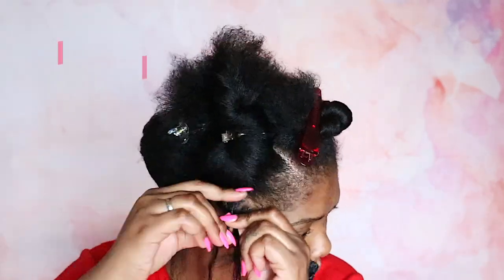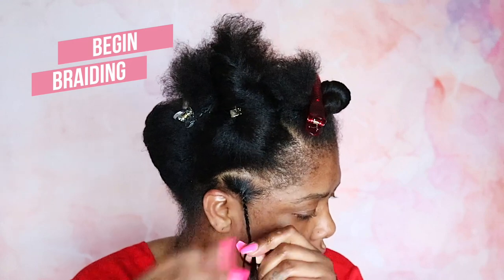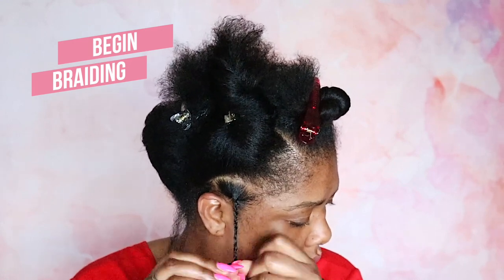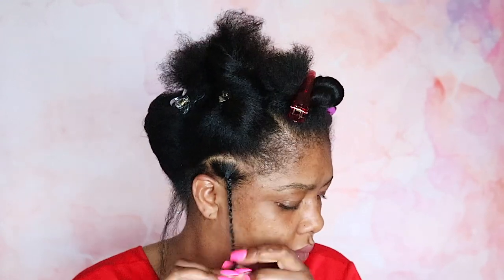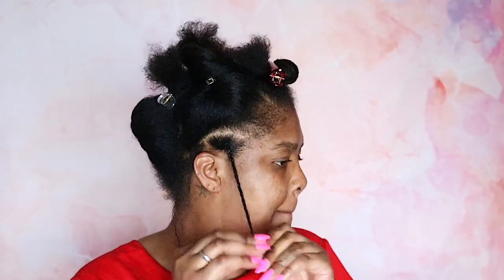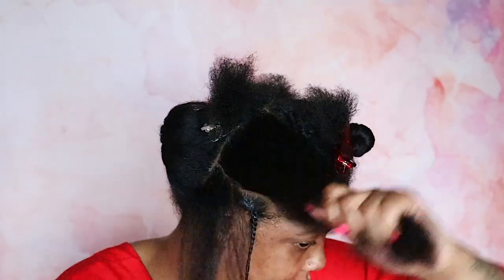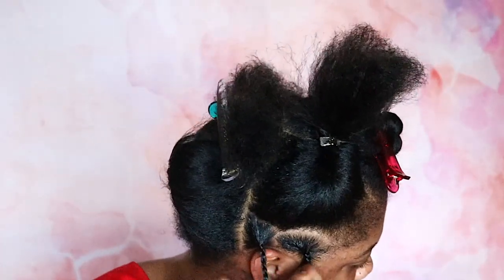I'm going to start braiding from the roots towards the ends. If you're not the greatest braider in the world, the good thing about the Edge Control and the Beeswax is it's going to give you a pretty smooth finish. You can also do twists — individual twists. The number one thing is that your sections and your braids or twists are small enough so they are undetectable when it's time to crochet.